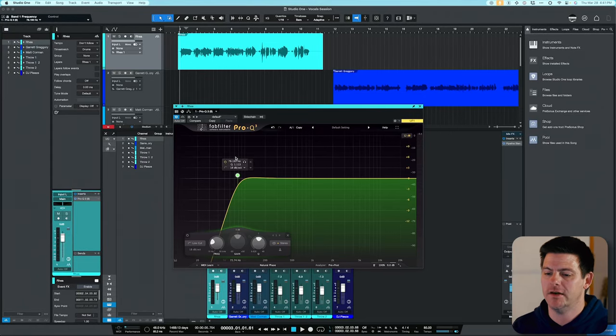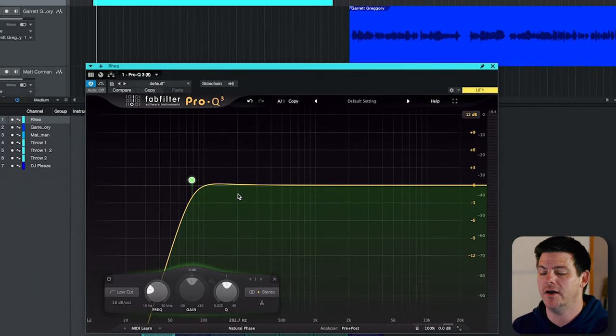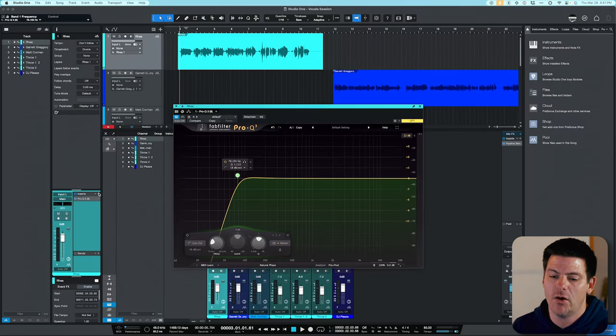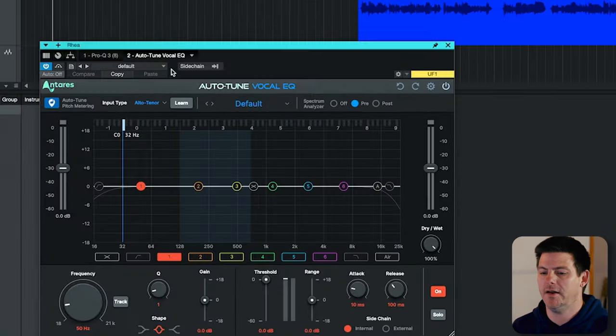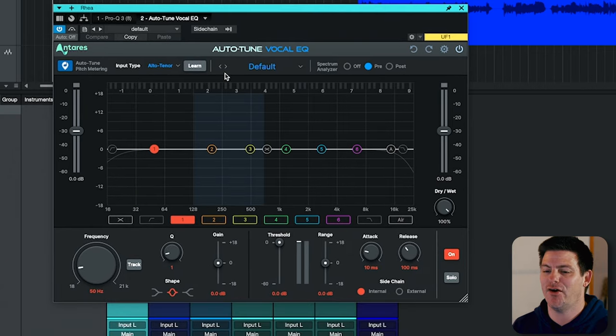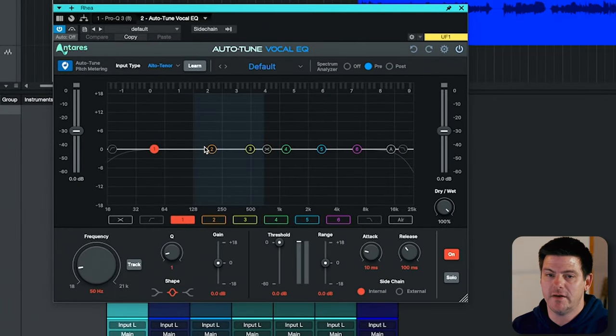The next thing I'm hearing is there is a resonance right around 200 to 250 Hz, and that happens a lot with vocals. What I like to use is the Vocal EQ by Auto-Tune. I'm not the biggest Antares fan in the world, but this plugin does a pretty good job of what I'm trying to achieve. It follows the pitch around and you can compress it only when it goes over the threshold. Let me play this, find the resonance we're trying to get rid of, and then pull the threshold down.